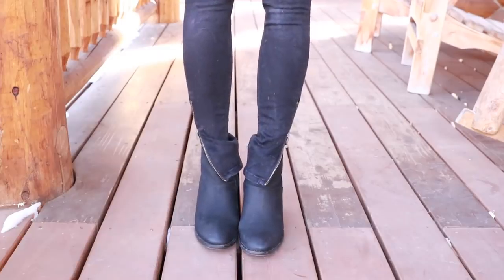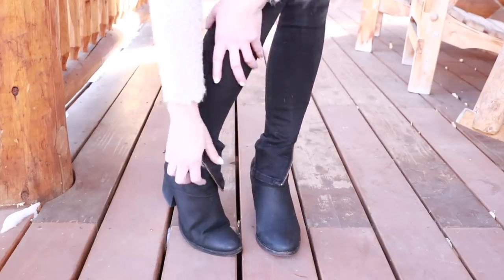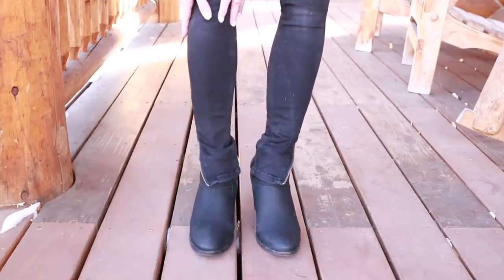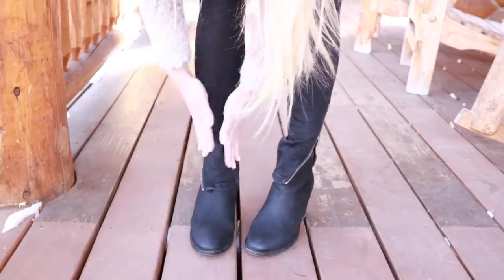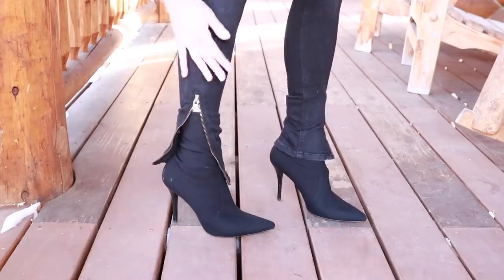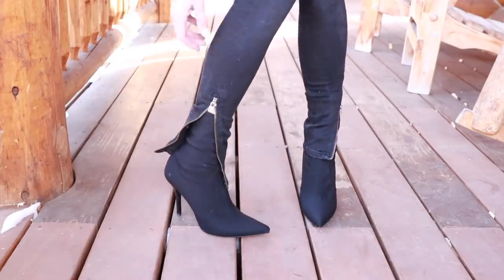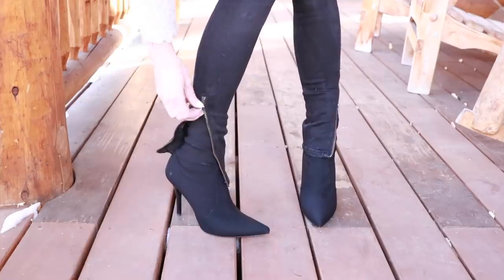Kind of like the split hem jean is the zipper bottom jean — it's the same concept. If you're going to do the regular more classic ankle bootie, just play with the zip so that it ends at a spot where the jeans lay nicely and flat against the ankle boot. You can also wear the same jean with a sock bootie, which will pair really nicely. Just play with the zipper a little bit so the jean at the bottom falls flat against the boot.